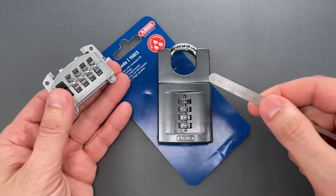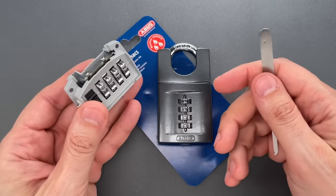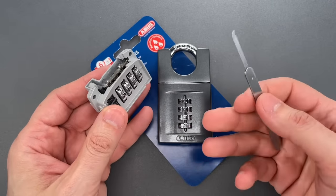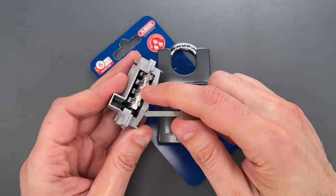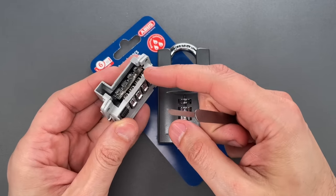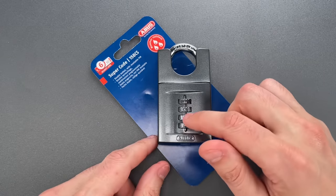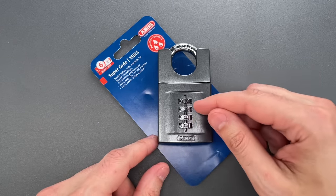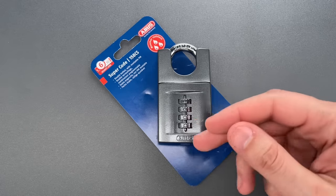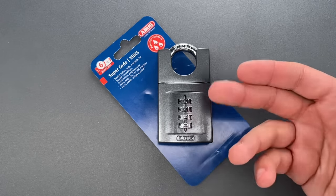In my opinion, ABUS messed up on this lock by using a spring that is far too powerful. That means I don't need the notch decoder to pull that bar into the wheels because the spring does it for me. All we have to do to open this up is find the wheel that's binding the hardest — the one that is hardest to turn — and move it to the spot where it's the easiest to turn. You then repeat that process until the lock opens.